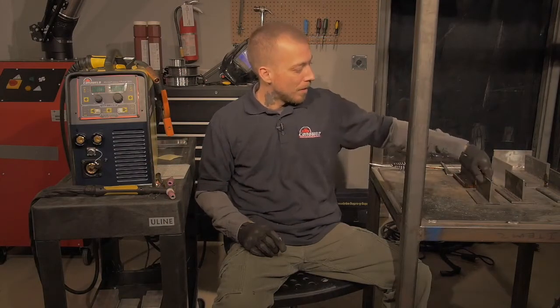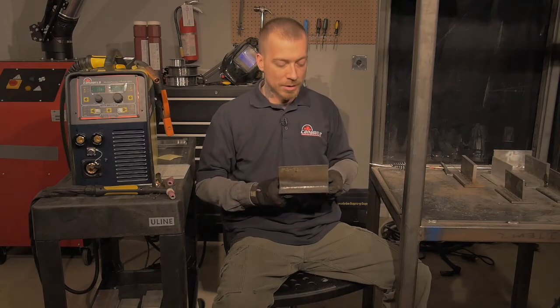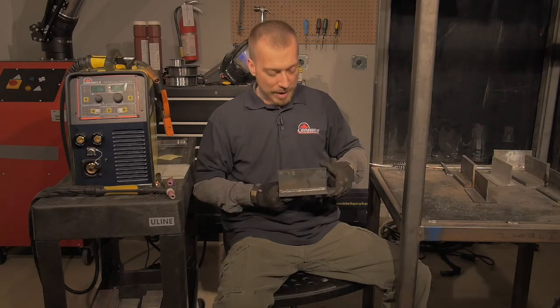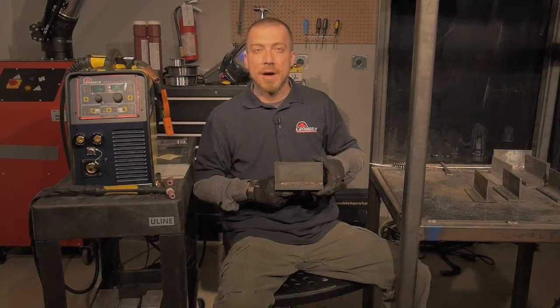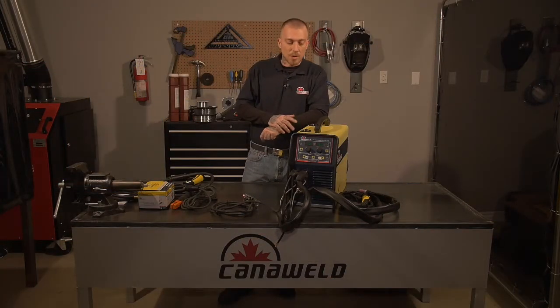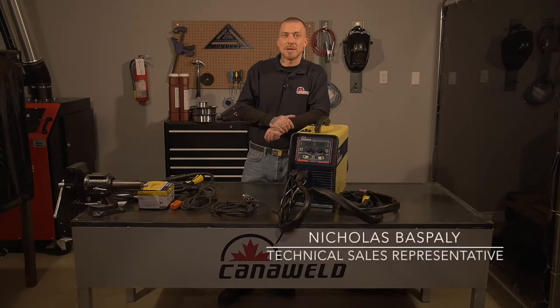Now let's take a look at the results. First, our mild steel TIG on the one-eighth inch plate came out really nice — good penetration, nice color, clean weld. After that, our mild steel MIG weld on the quarter-inch plate also came out really nice with a tight bead and good ripple pattern. Lastly, we ran two arc welds on the half-inch plate — one horizontal and one flat position — and they both came out really nice as well. It's a good machine with good results. Next time we do a video we're going to go through all these processes and show you the minimum and maximum capabilities. Until then, have a lot of fun out there, stay safe — I'm Nick Baspley, thank you for watching.